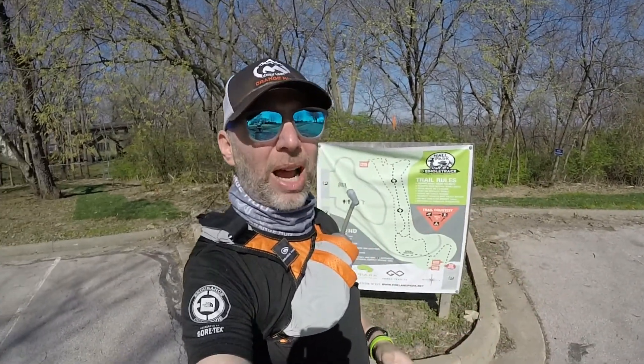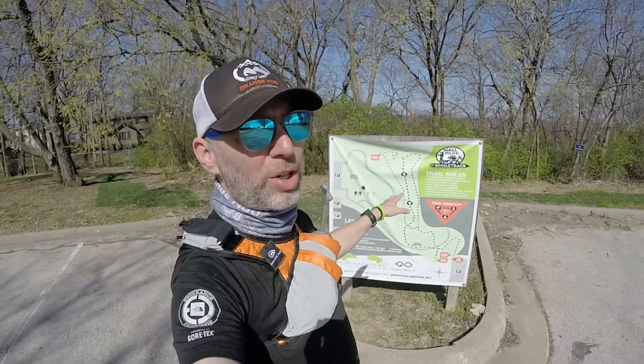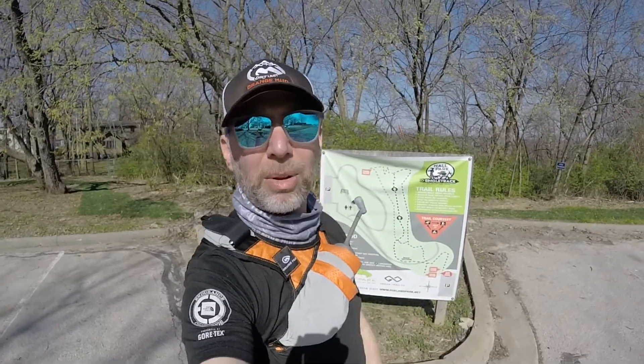I don't think it's that long, but I figured I'd give it a try. I'm gonna head out on black, which is called Rock Section, and then I'm gonna go around and do blue and orange, which don't have names oddly enough, and just see how it goes. I'm gonna head over to the trailhead — why don't you come along with me?